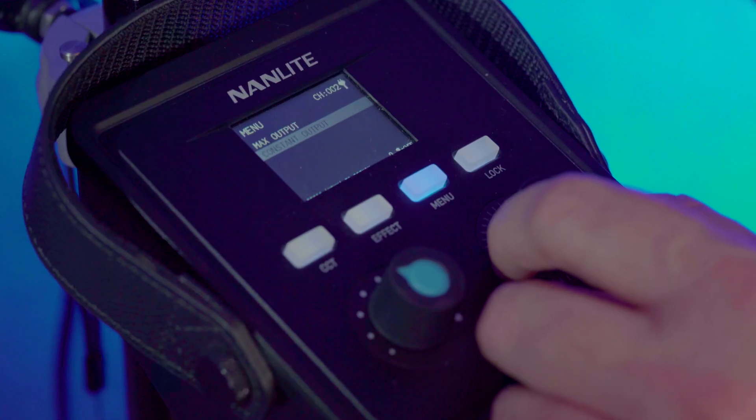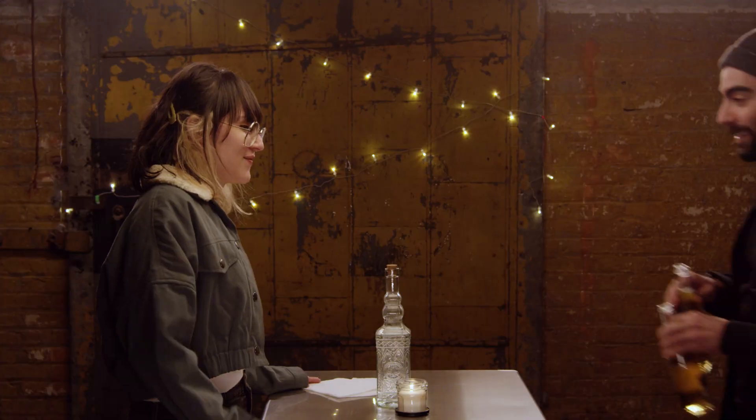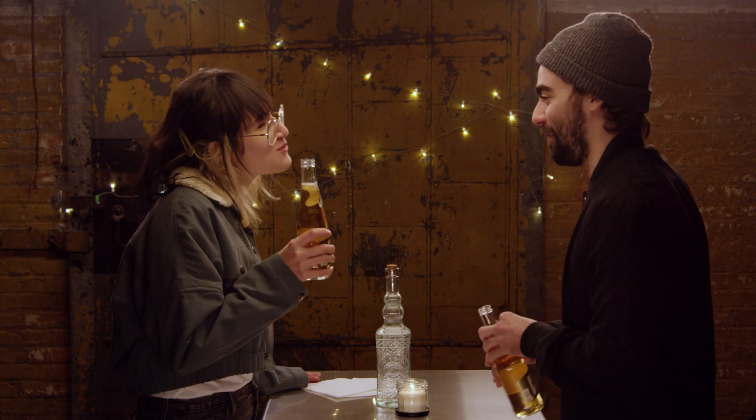The 300B actually has a new feature in the menu: Max Lighting and Constant Lighting. This allows you to have about a quarter stop more light when you switch over to Max Light. In terms of brightness, you're looking at 7,570 lux at three feet and a little over 18,000 lumens — that's a bright light for any situation you might get into.